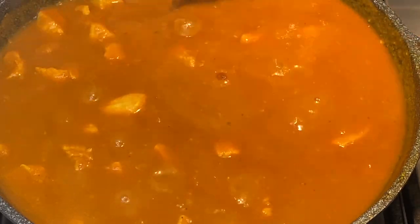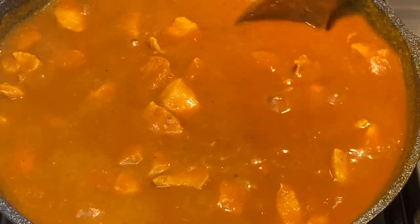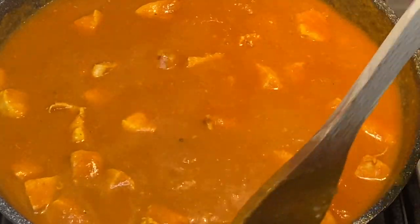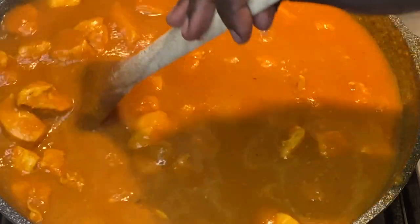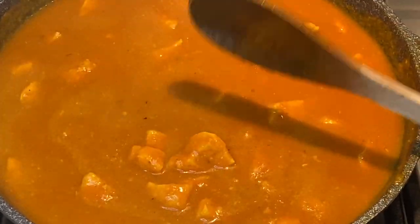Today I am preparing boneless chicken dama. It is not the typical Sudanese dama due to the addition of curry powder, which is not a common spice in Sudanese cooking, so you could also call it chicken curry or chicken stew.